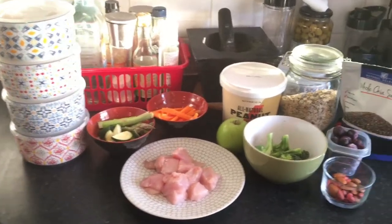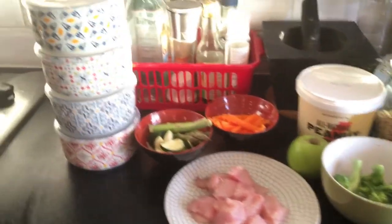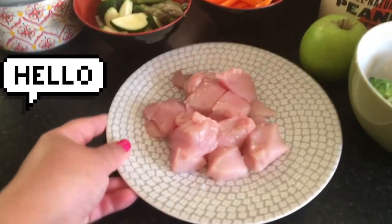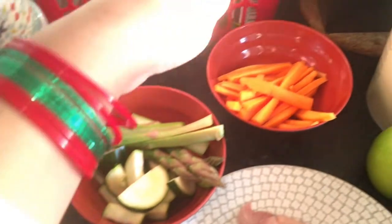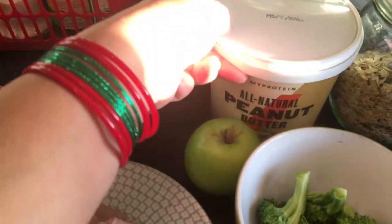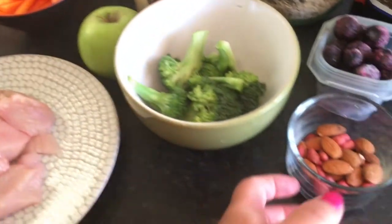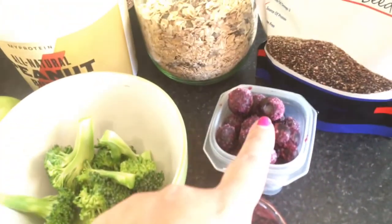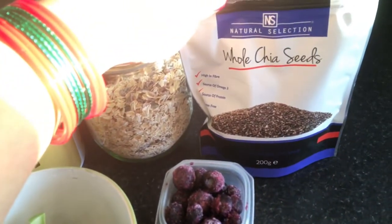Welcome back to my channel, let's get straight to today's ingredients. We need four containers, one chicken breast chopped into dices, asparagus, zucchini, some sliced carrots, one green apple, peanut butter, broccoli, nuts including almonds and assorted nuts, some frozen blackberries, gluten-free muesli, and some chia seeds.